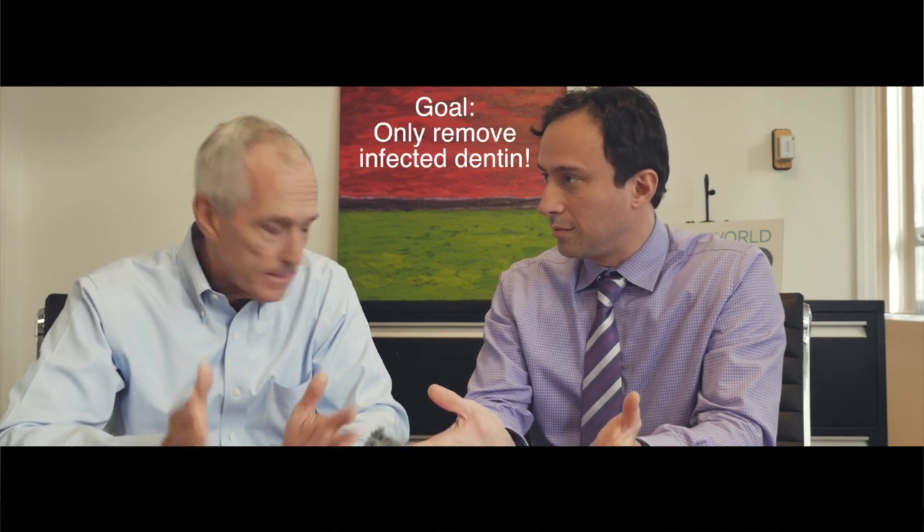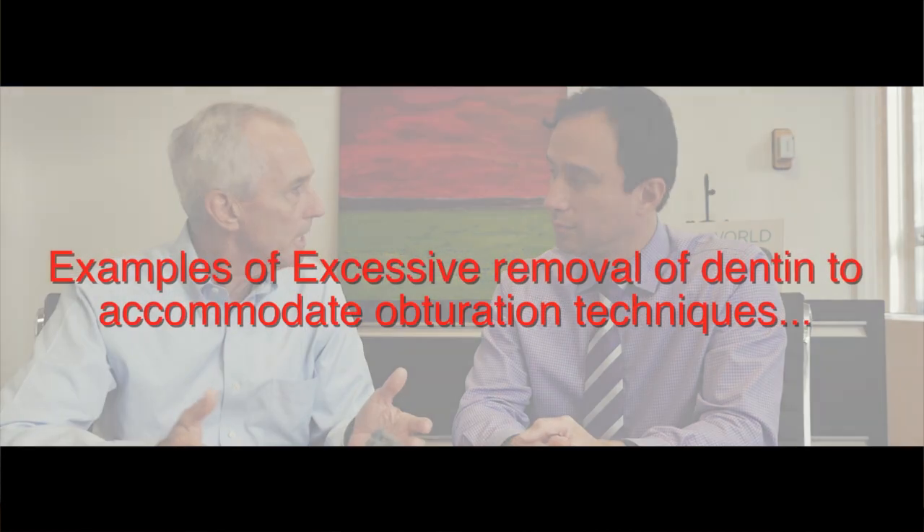It's really about taking full advantage of techniques and technology that respect the tooth structure. Don't remove unnecessary tooth structure — remove only the amount of tooth structure that is required to accomplish the task at hand. Our goal is to remove infected dentin. That's all we want to do. I don't want to take away material that is part of the strength and the integrity of the tooth simply to accommodate an obturation technique.